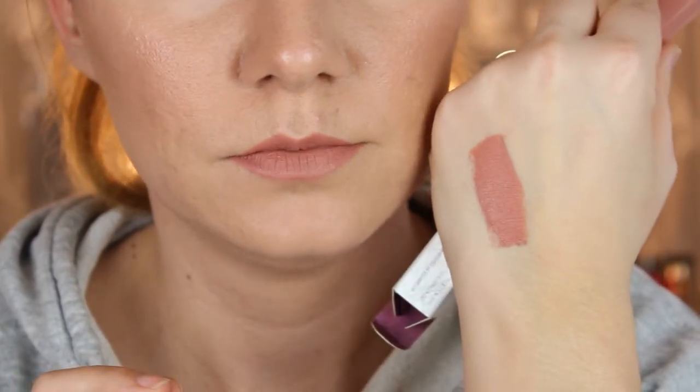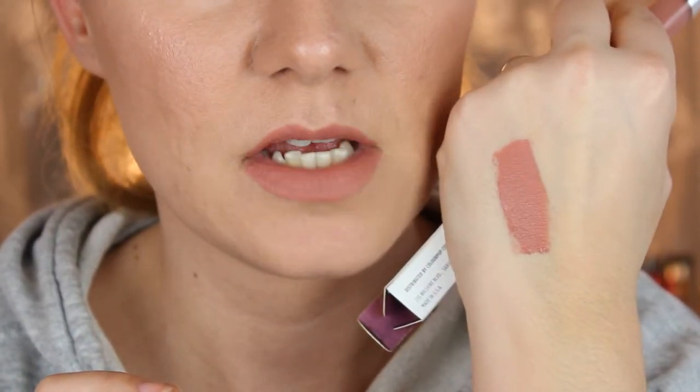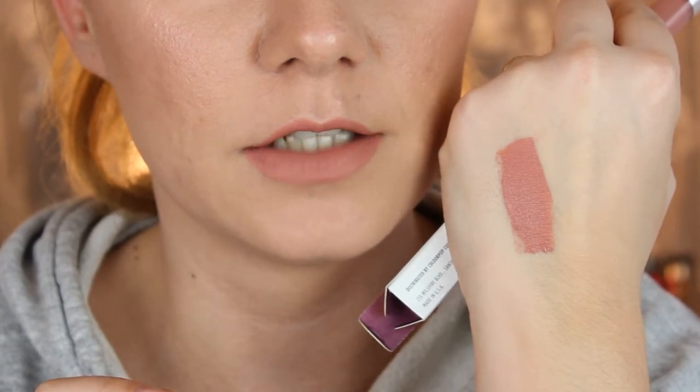Here's the swatch of the ultra satin lip — very beautiful, feels soft, a little bit sticky but not too much.